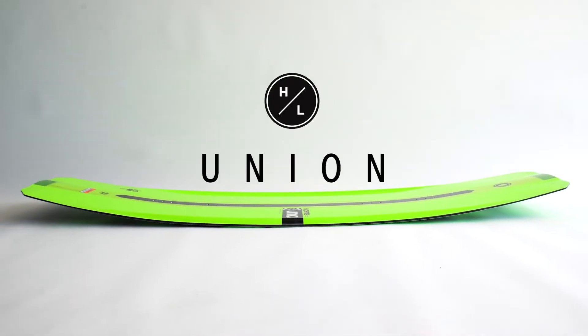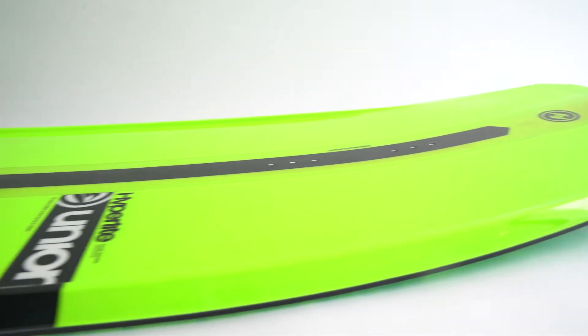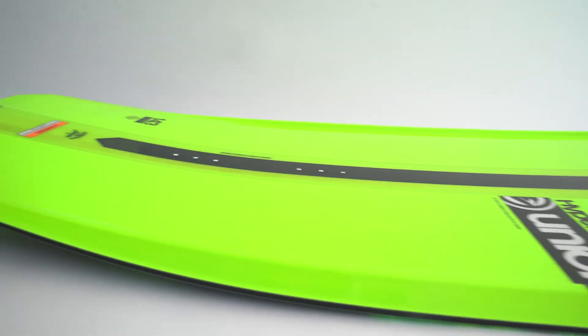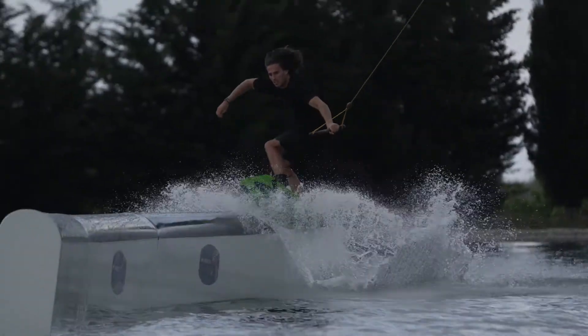The Union puts a twist on the new Wishbone shape, beginning with its fully machined crossover flex core. The PowerPress rocker allows riders to easily lock into defined presses, and the tip and tail concave comes in handy on pipe features.